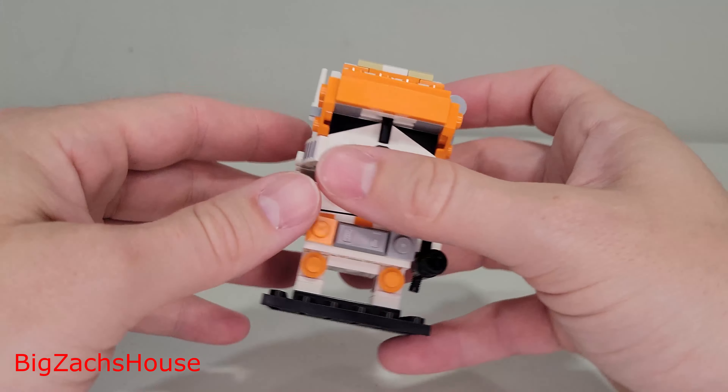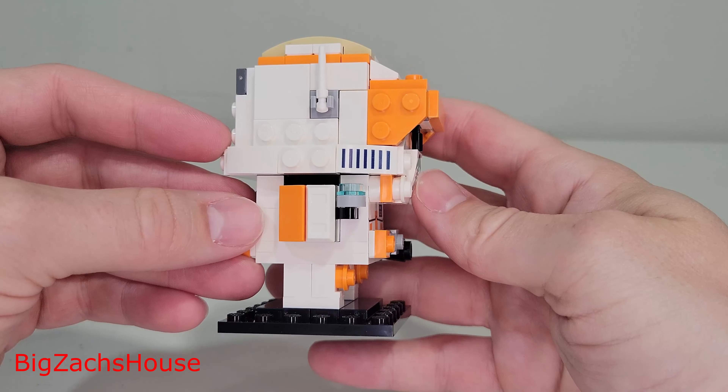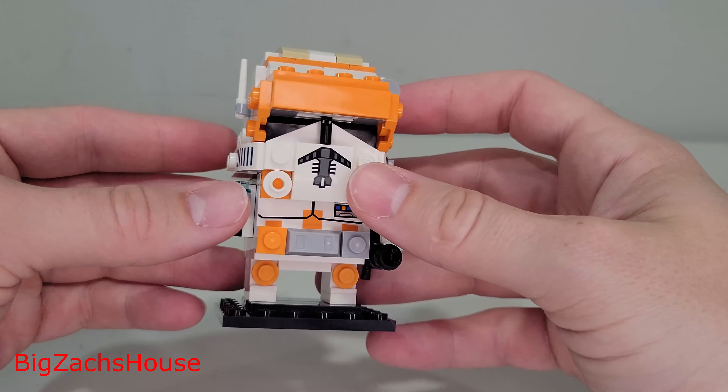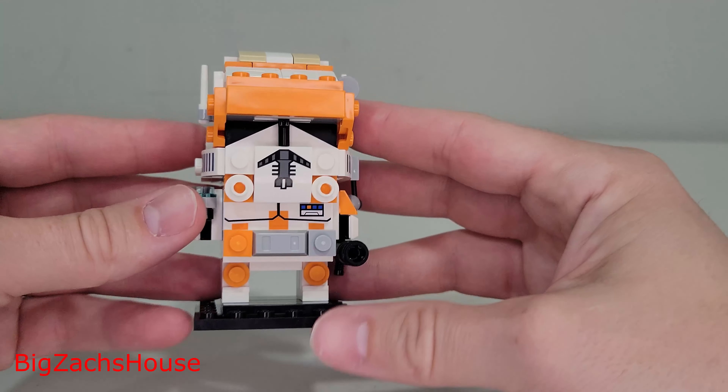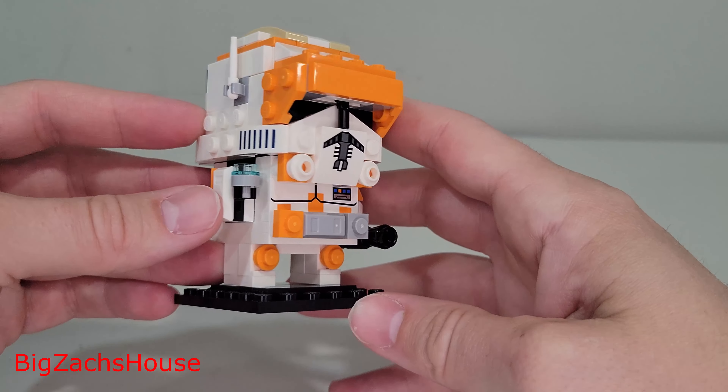If y'all are new here, please slap that subscribe button. There's not a ton of reviews out right now on this Brickhead Set, so hopefully this helps your purchasing decision. I am a huge fan of the Brickheads theme.